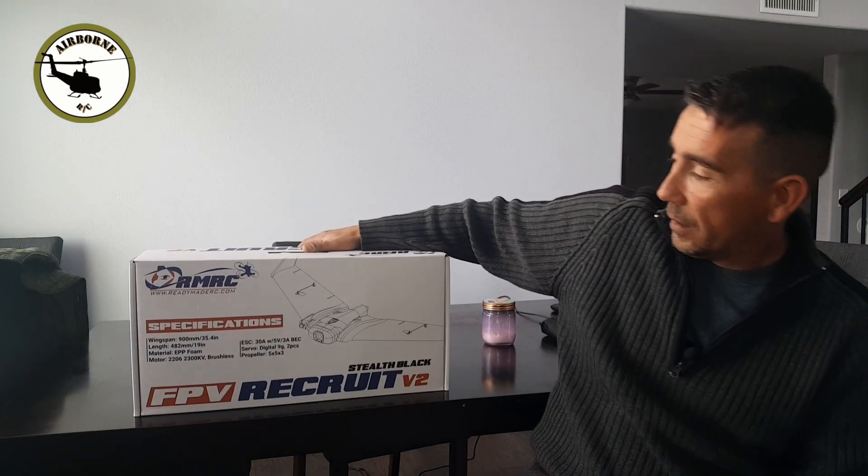So what I did for the Radiomaster TX16S is I got a new platform so I can go ahead and get through it, program it, and get it ready to go. It's not a plane, it's not a helicopter — I haven't had one before. We got an FPV aircraft here. It's the Recruit Version 2 from Readymade RC. I went ahead and got this bad boy from Race Day Quads, out in Florida — fast shipping. This thing got out here in two days.